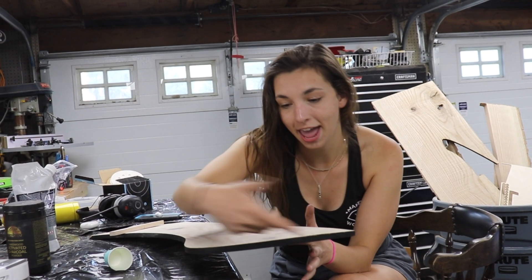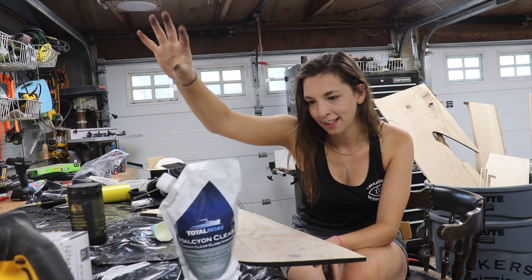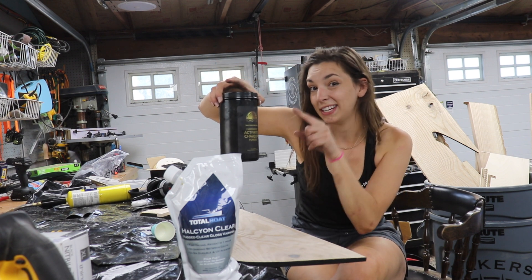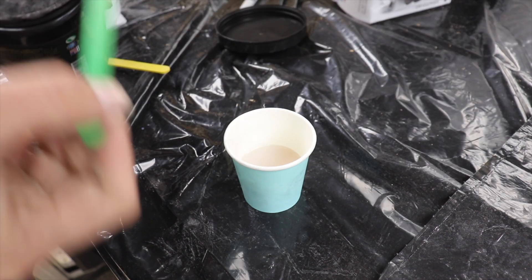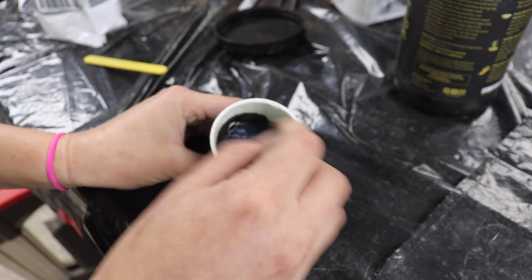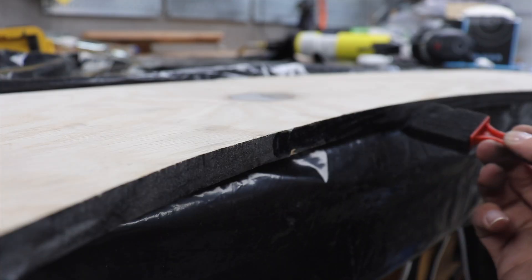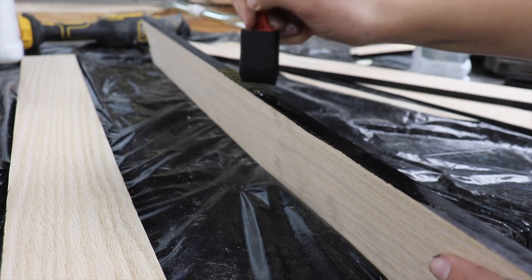Laser cutting leaves a blackened charred edge. Rather than hiding or removing it, my preference is to showcase it and make it look intentional. I'm going to take Total Boat Halcyon Clear and activated charcoal powder, which is relatively inexpensive and easy to come by, and mix them together. When this gets brushed over the blackened edge, it will make for a much more uniform color and seal in the laser cutting residue so it doesn't smudge everywhere and make a mess.